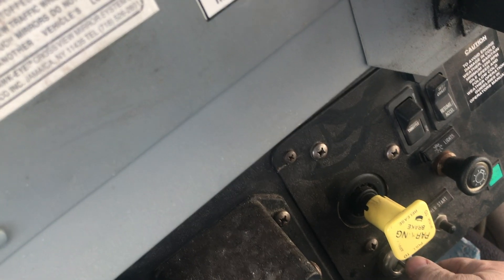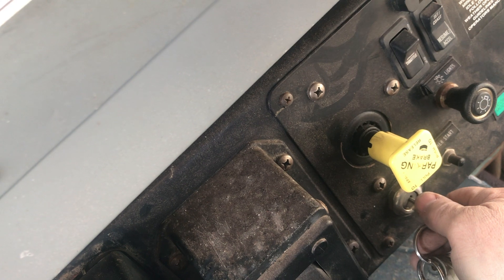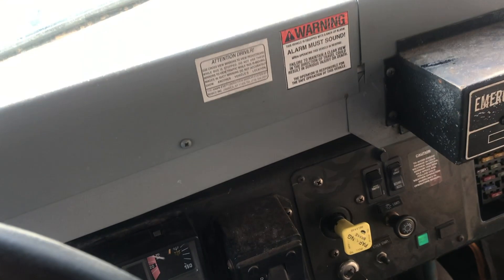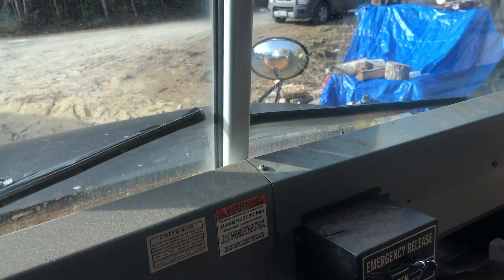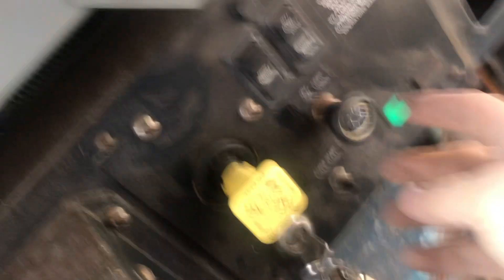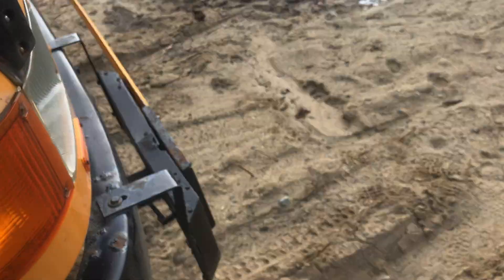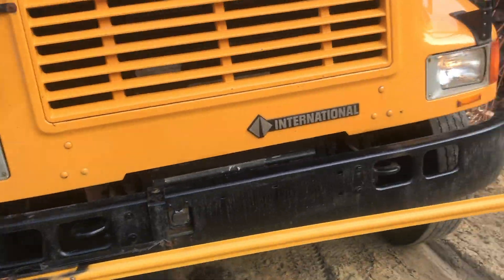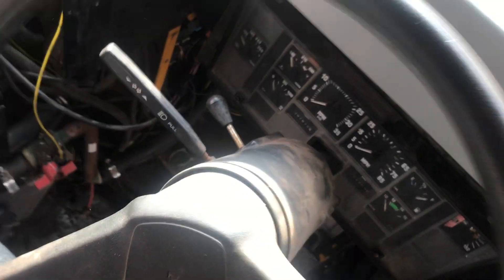All right, let's double check, make sure everything starts and that the lights and things like that work.